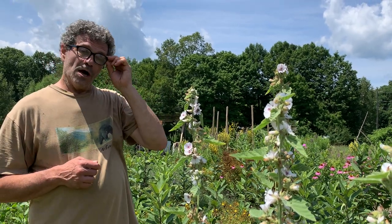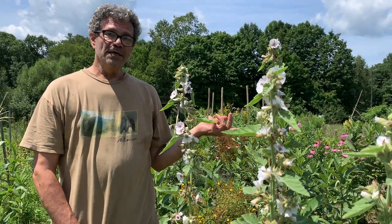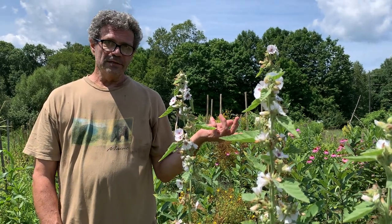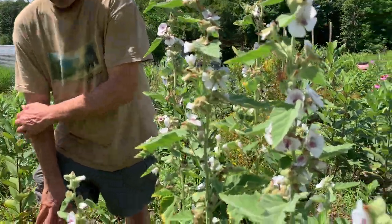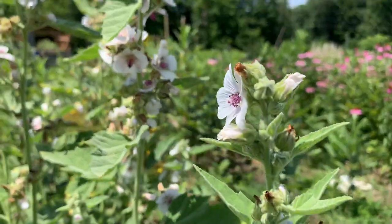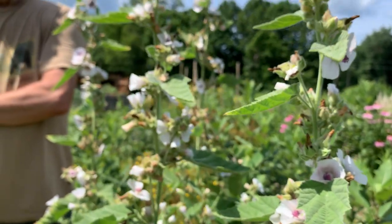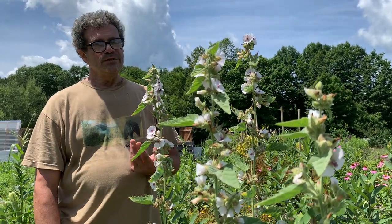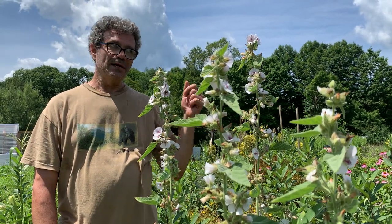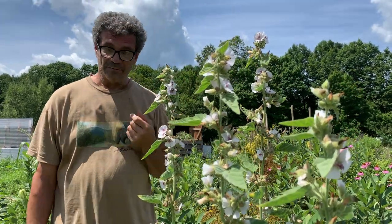Slippery elm bark is part of the elm family, and the elm family is seriously threatened because of a blight — this has been going on for over a hundred years. Slippery elm may not be as deeply affected as the stately American elm, but it is hard to get this medicine and not be concerned about the health of the species and the population. Plus, you're taking bark from a tree, meaning you're injuring a tree with a multiple-year lifespan. If you're not careful and you girdle the tree — take the bark all the way around the circumference — you've effectively killed the tree.